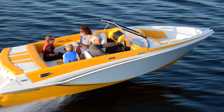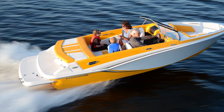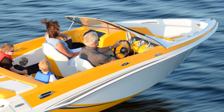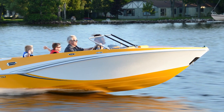The Glastron GT 185 package even includes a color-matched trailer and brings it in at $31,000 with a 4.3 liter, 220 horsepower MerCruiser. For more information on this boat and other great models, go to boatingworld.com. I'm Alan Jones, and we'll see you out on the water.